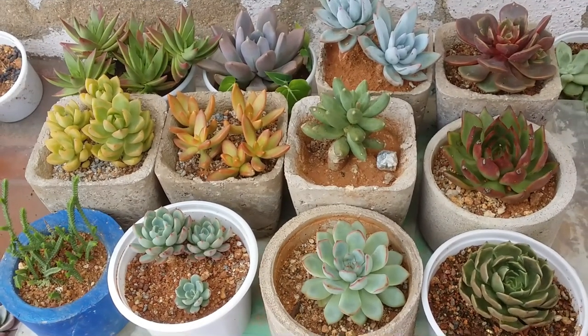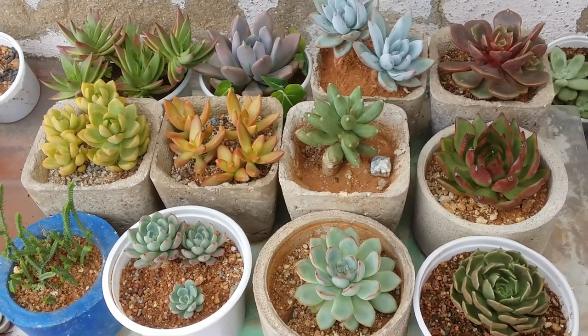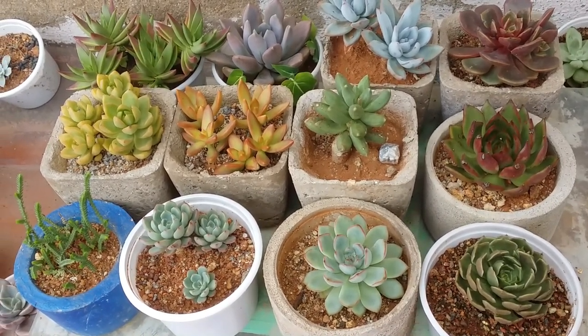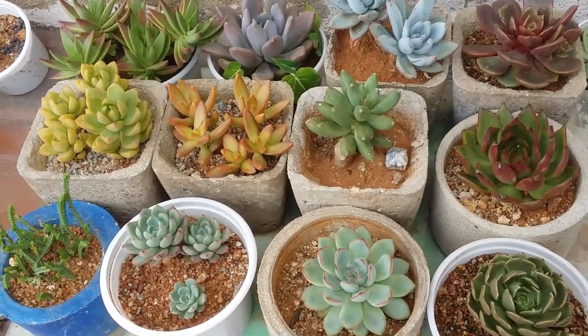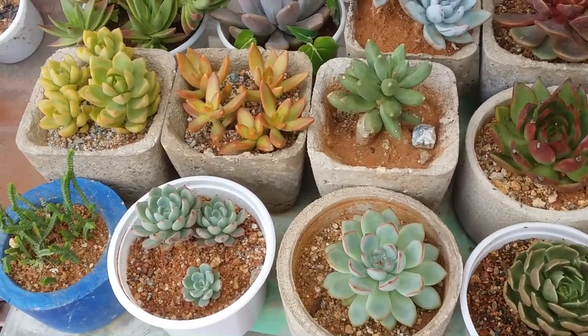Hi guys, welcome to my channel Lush Gardener. I hope you guys are fine and safe. I had a question related to how to make an arrangement with colorful succulents. Unfortunately I won't be making any arrangement in this video — I'll just talk about it because I do not want to take them out from the pot.